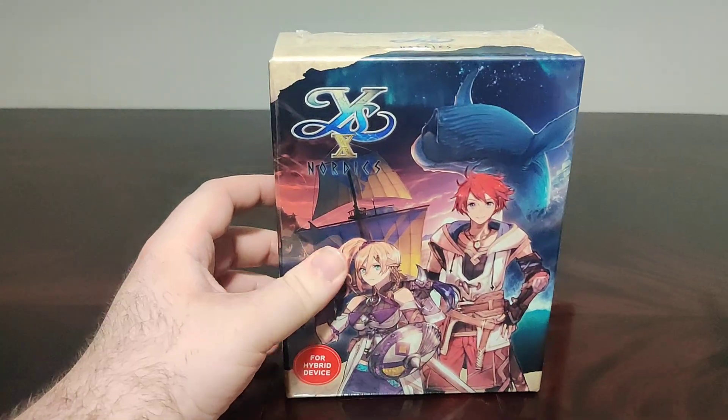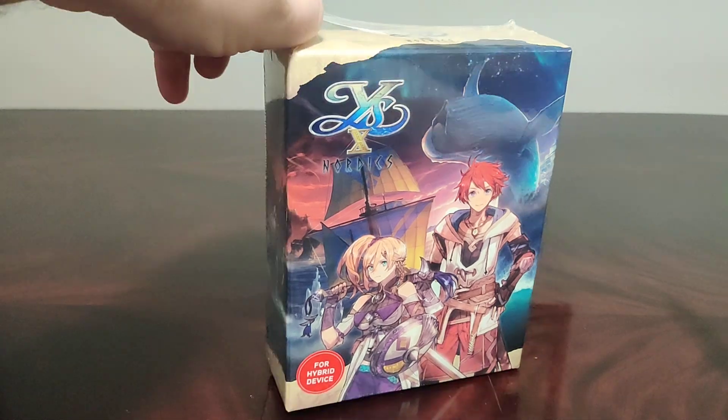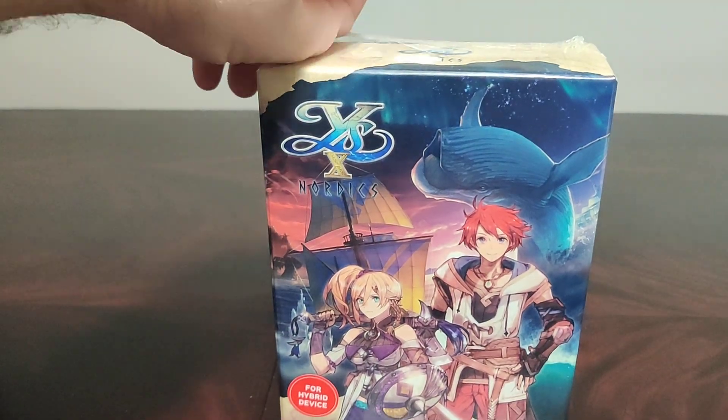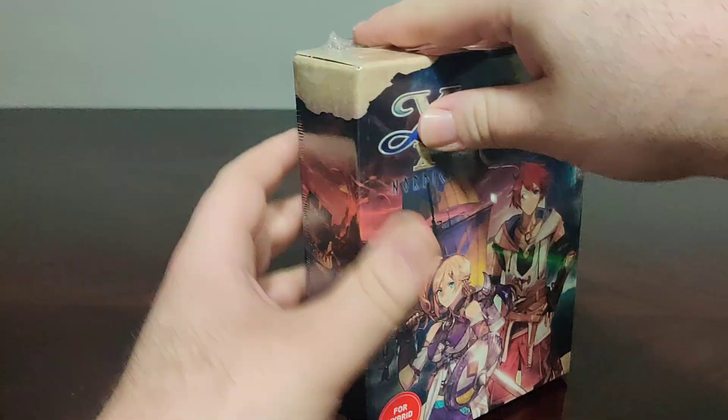That's the bag. Now we have the actual collector edition. Ys 10 Nordics is the 10th game in the Ys series — or the 11th game in the series — but the 10th game to come out in English.